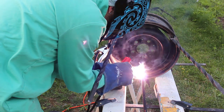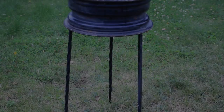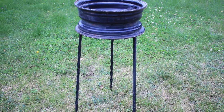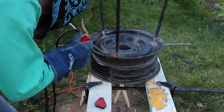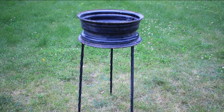All I had to do was line it up with my marks and the edge of the lip and it was good to go. After checking to see that the legs were where I wanted them, I filled everything in with more weld. Now that the forge was standing on its own, it was a good time to start fabricating the blower pipe.